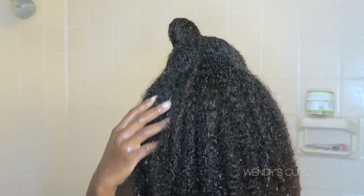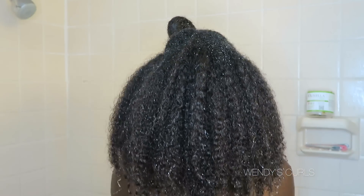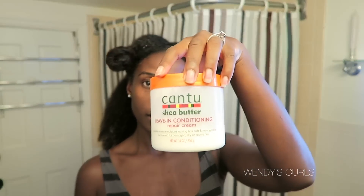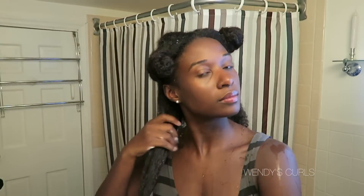I don't know if you can tell, but it's already drying — my hair dries really fast. Now it's time for my quick, easy wash and go. I still work in sections; I love my sections. I take a leave-in conditioner of your choice — I'm using Cantu — and just pass it through the hair as my base before I apply gel.